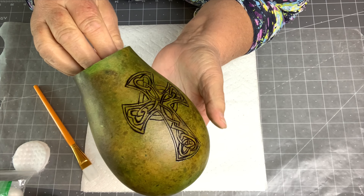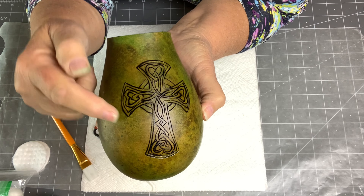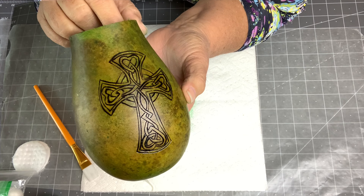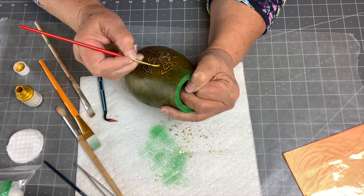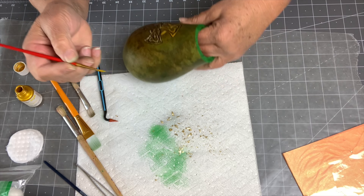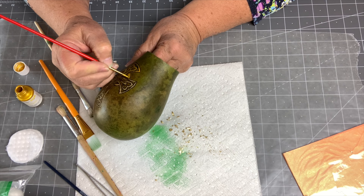The paint's dry and you can see the burned outline of the Celtic cross, but it just doesn't pop. With every craft project I've done, I've always learned something new, and I think that's what I like about crafts.